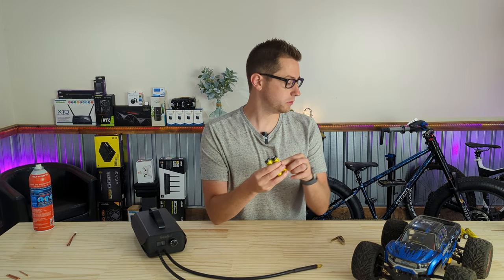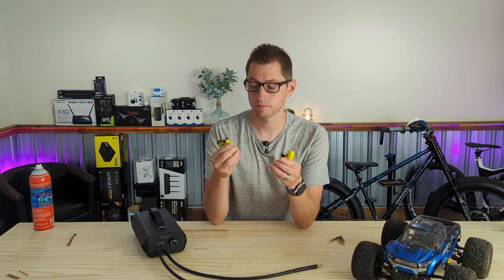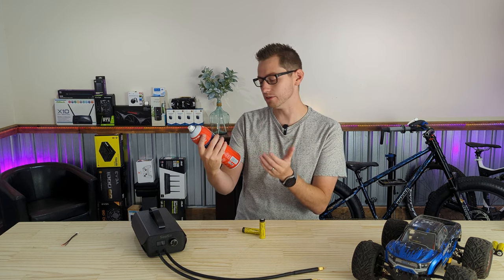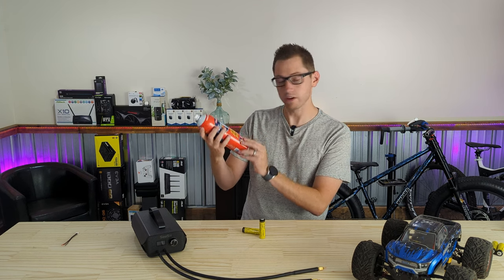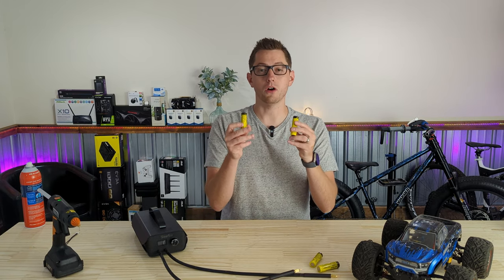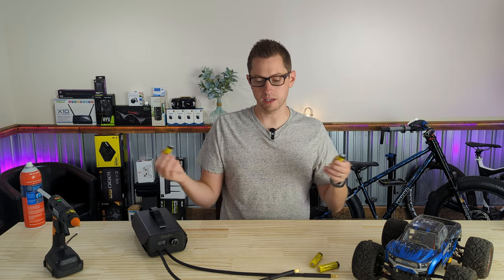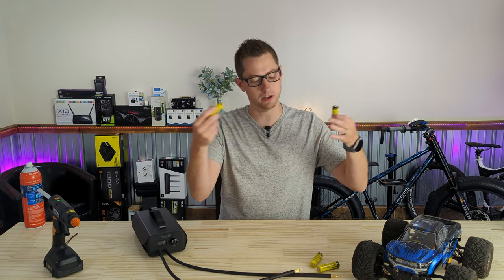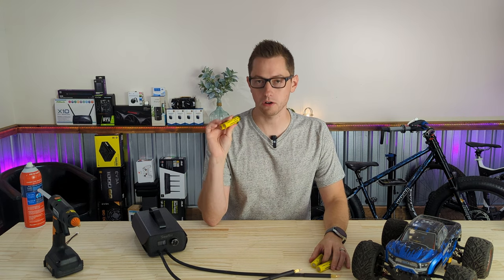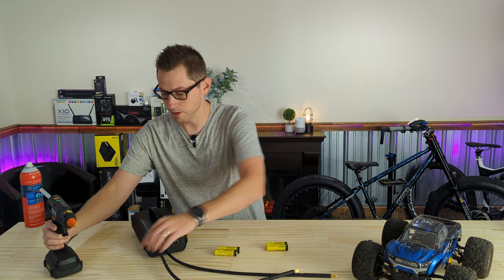I'm going to end up hot gluing all four of these batteries together and wiring them up. First thing you want to do is make sure all your cells are at a very similar voltage. If they're at very different voltages, that voltage jump could overload the cell and cause fires and problems. I charged these all up and tested them — they're all in the same voltage window, so we should be good. I'm just going to start gluing them up in sets of two first.